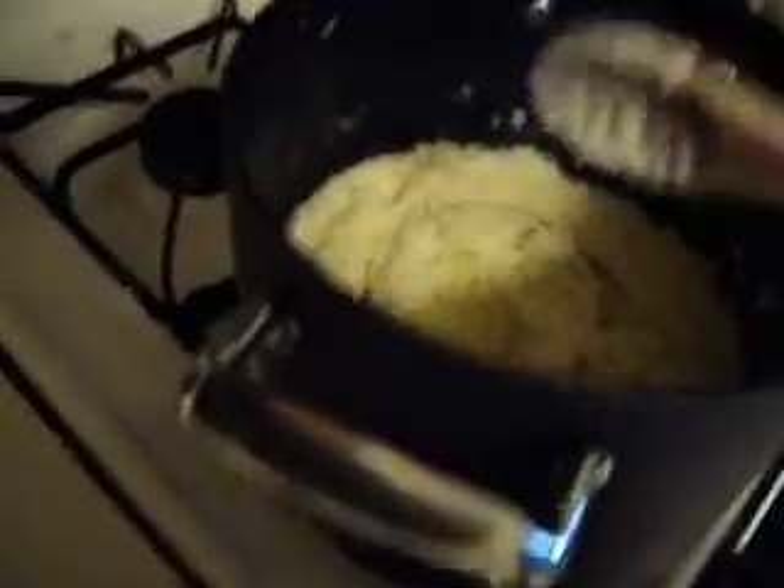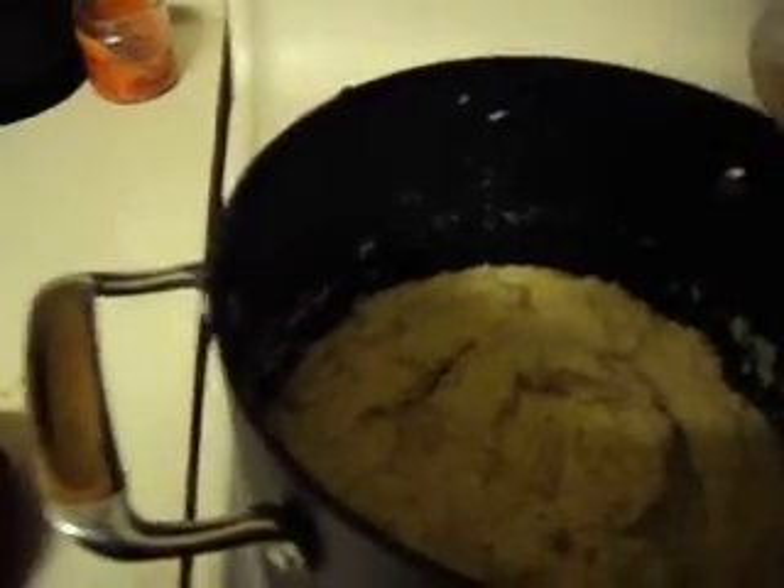Here are my mashed potatoes with gorgonzola, asiago cheese, garlic powder, onion powder, and Yukon Gold potatoes. So good, and so creamy too.